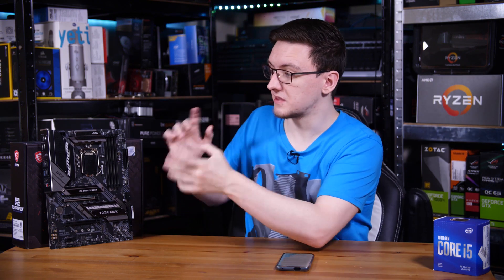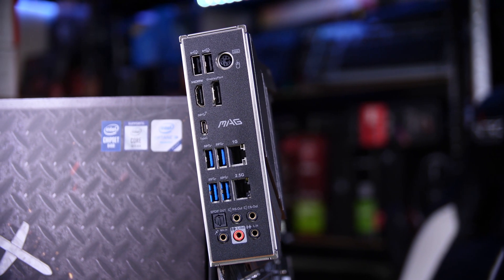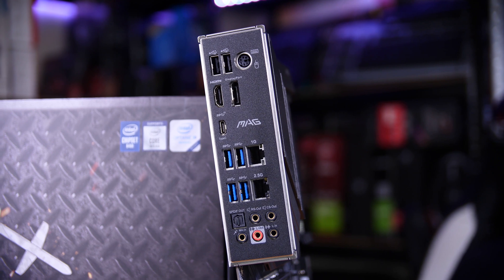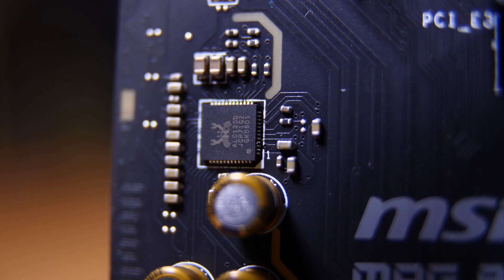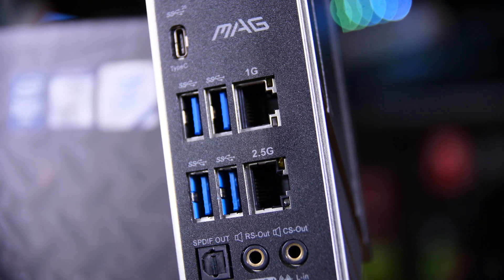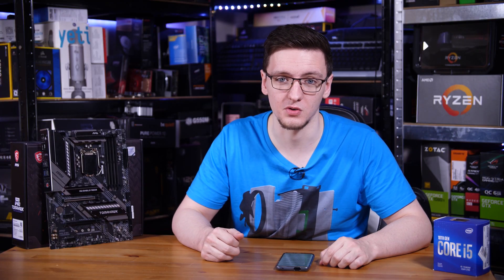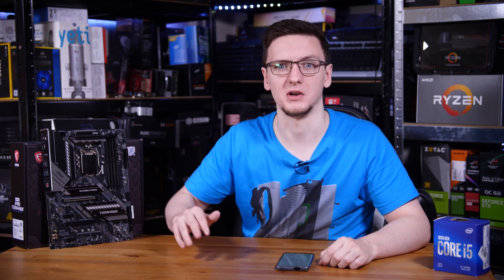In terms of the rear I/O, at least on this board, it is pretty nice. You get an included pre-attached I/O shield, your usual USB ports, 7.1 audio with the very common Realtek ALC 1220 codec, but you also get 2.5 gig ethernet using a Realtek controller and 1 gig ethernet with an Intel controller as well, which is pretty nice to see especially at this relatively budget price point.